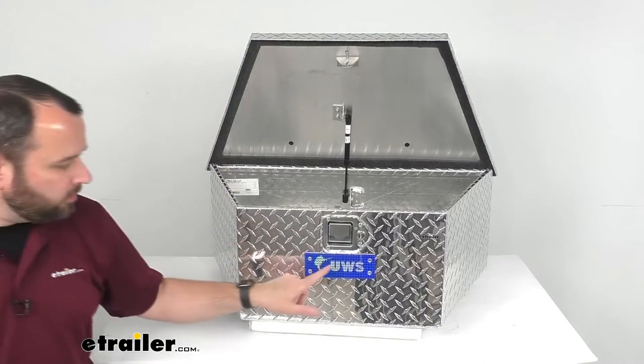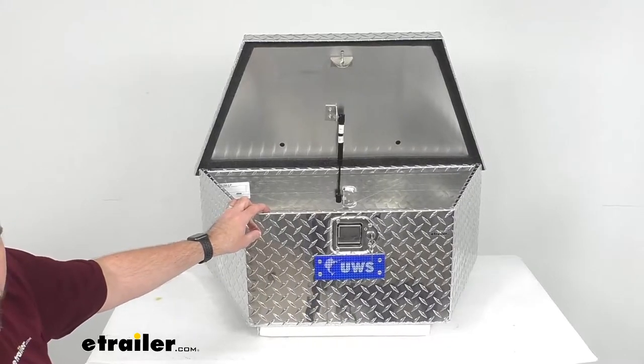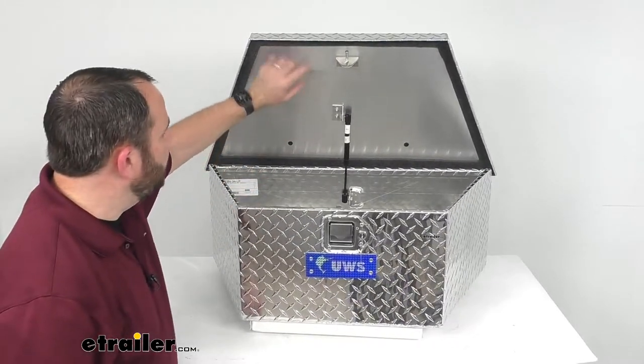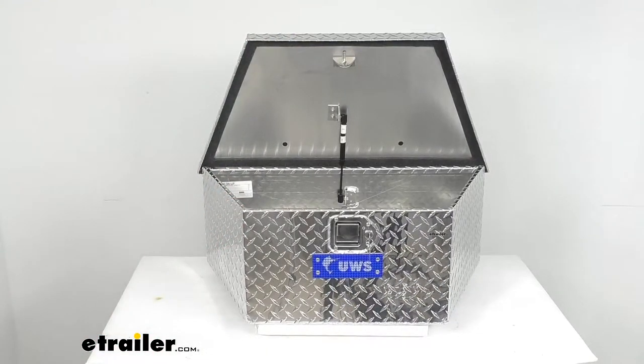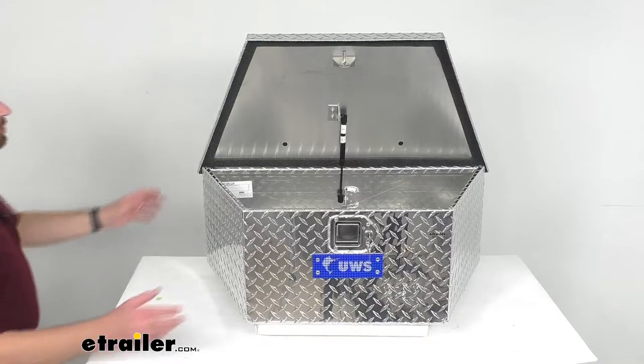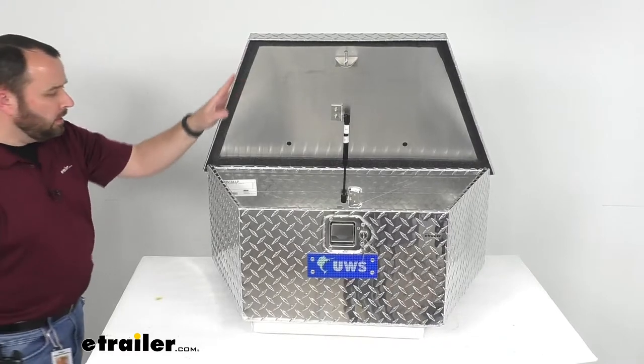One of my favorite features of these UWS boxes is that they have a patented, foam-filled, beveled lid. The lid is filled with a solid foam that strengthens it against bending or warping, reinforcing the shape and the strength of the lid.